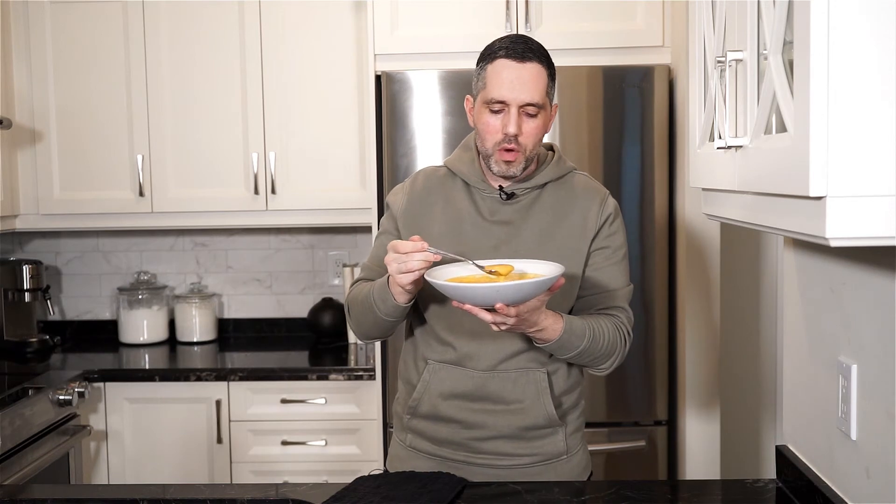So I hope you give this a go. And as always, the full recipe is in the description below. Please like and comment, don't forget to hit that subscribe button. And until next time, ciao.